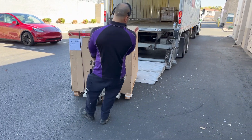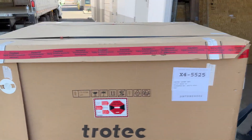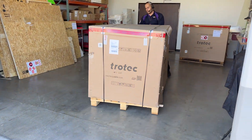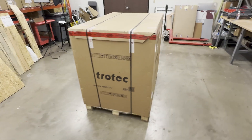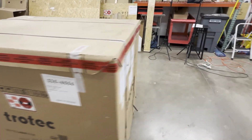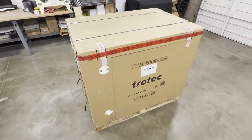Most systems are delivered via freight and can be offloaded using a lift gate to your home or office. These laser machines will come in a large wood-reinforced box on a wooden pallet. When received, give the new system a walk around, looking for any significant shipping damage. It is expected to see minor scuffs on the box from the freight process.